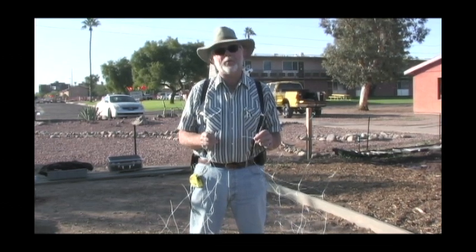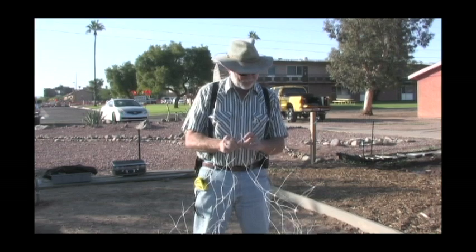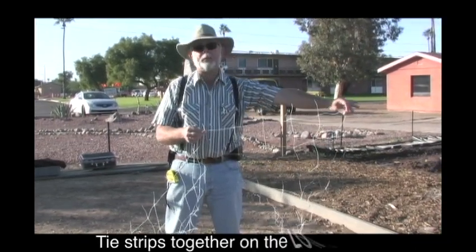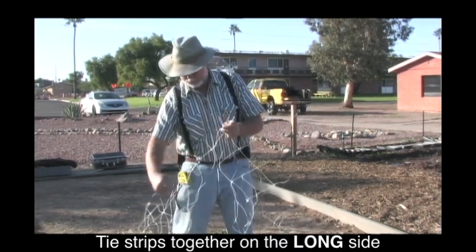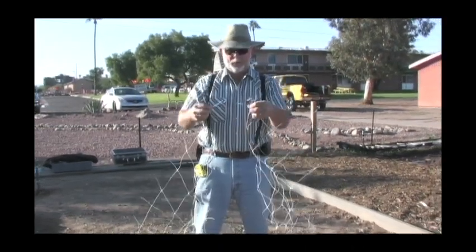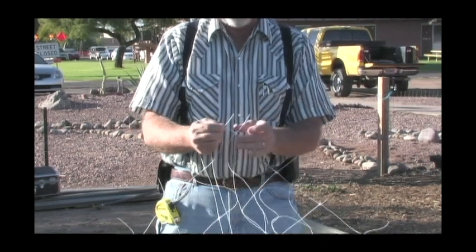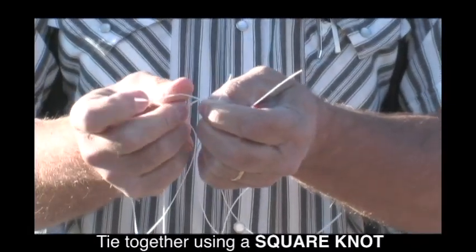Now we're going to show you how to tie these trellis pieces together. Pay close attention — it'll save you a lot of grief on the other end. We're starting with the first two pieces; this is the three-foot width, and we're tying them together on the long side. Be sure that you start with everything in the proper shape, nothing twisted. You're going to stand between them and work your way back, just like you're closing a zipper. If you've never learned a square knot, by the time you're finished here, you'll know how to tie one.